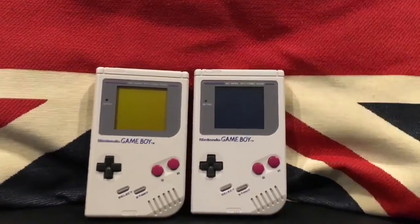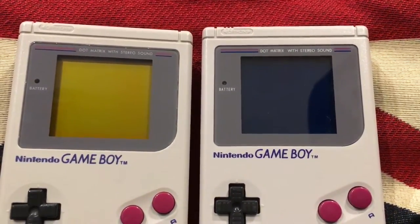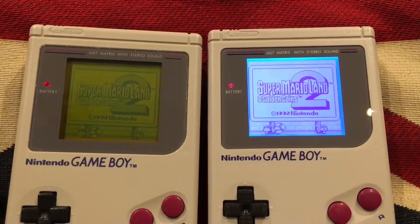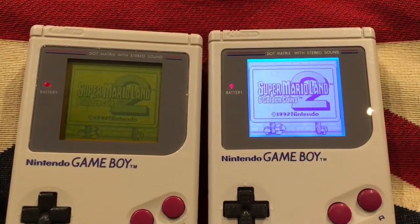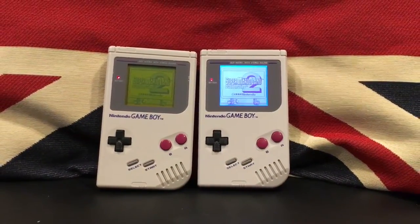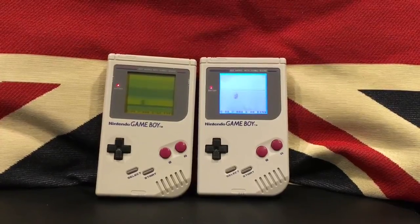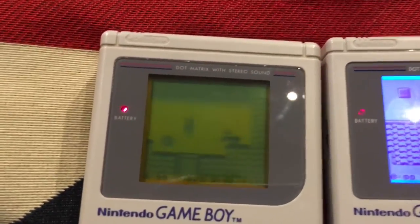I'm now going to show you just how good a screen-modded Gameboy actually looks. You can probably tell, before I even turn it on, the modded Gameboy does have a slightly darker screen. And straight away, it's night and day — it really is. Super Mario Land 2: Six Golden Coins. The bivert chip actually gets rid of some of the infamous ghosting that the original Gameboy used to suffer from, and it also reduces blur as well, basically just improving the screen.